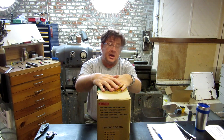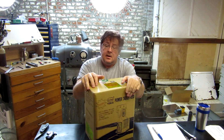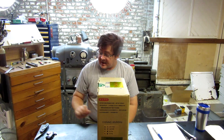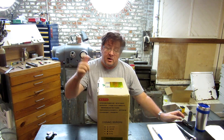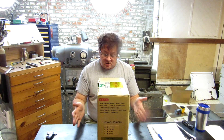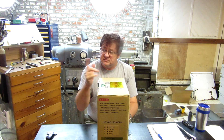Hey, fellas. Guys and gals, Jay Kilroy back in the shop with a little project here in the box. I don't have a power feed on the X-axis on my Herco mill and I want one, so I bought one. And we are going to go through the process of installing this baby from stem to stern.